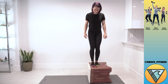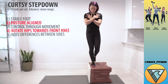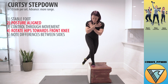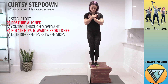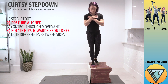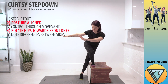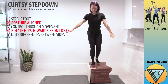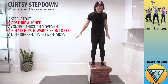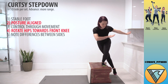We're going to start with a curtsy step down off of the ottoman. So we want a nice stable foot, posture is lined up, and we want to have control all the way up and down going through the motion. A way to make sure our knee stays really safe is to think about rotating our hips toward that front knee, so the torso stays all lined up together and we're just getting this rotation at the hip, which is going to give us a really big stretch and squeeze onto the outside glute.